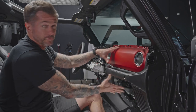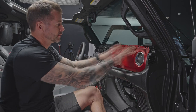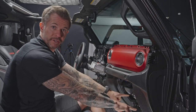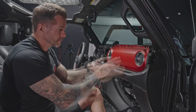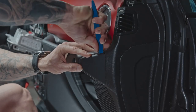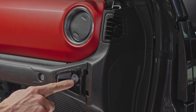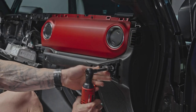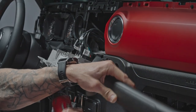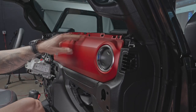Now we're going to remove: the grab handle first, then the top piece, then the airbag panel, and a couple of screws in the glove box area. Start with the grab handle — begin by removing this panel with a trim tool. There are two 10 millimeter bolts, one on each side. Then there are four screws on top — Phillips or seven millimeter.